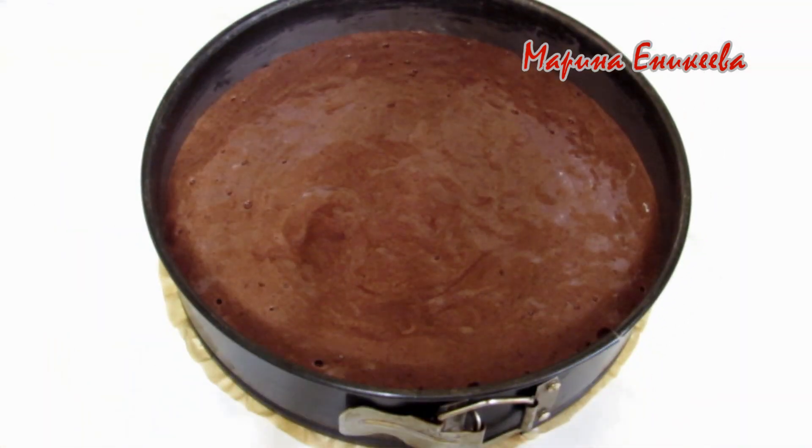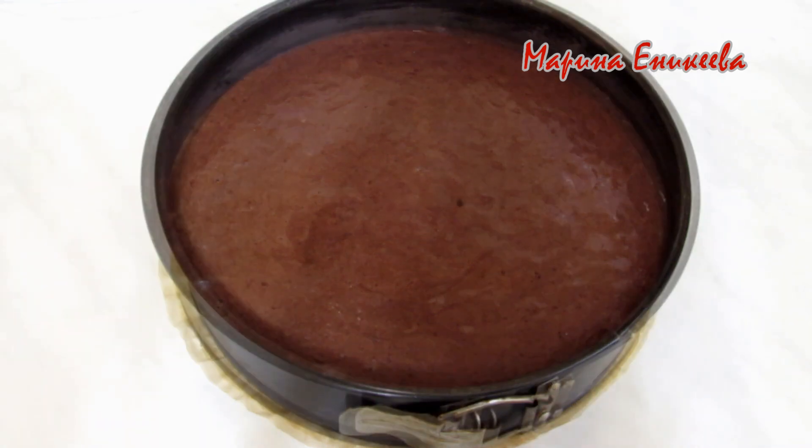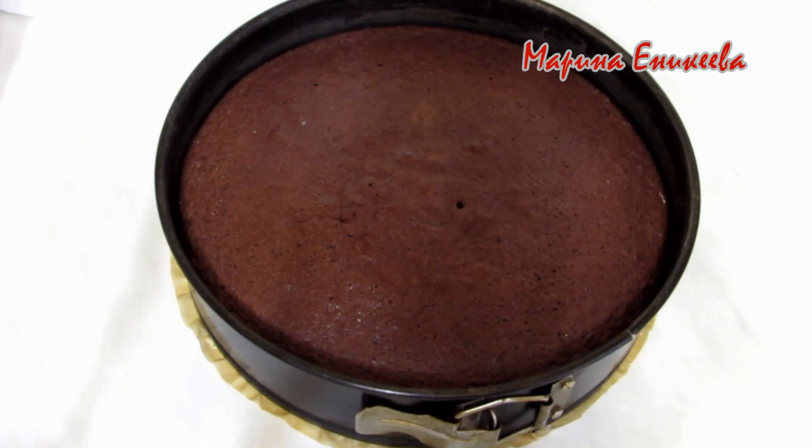Ставлю температуру и выпекаю 30-35 минут, в зависимости от вашей духовки. Проверяем готовность деревянной шпажкой. Бисквит готов — выпекался 35 минут. Только что достала из духовки, бисквит ещё горячий.